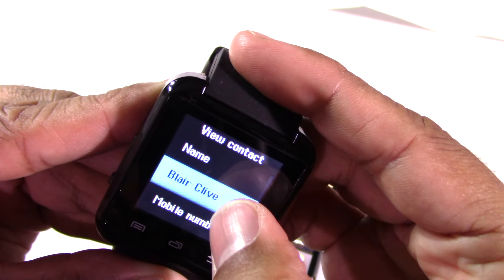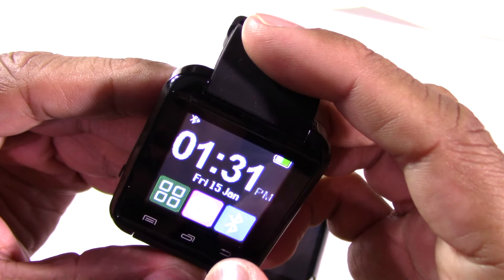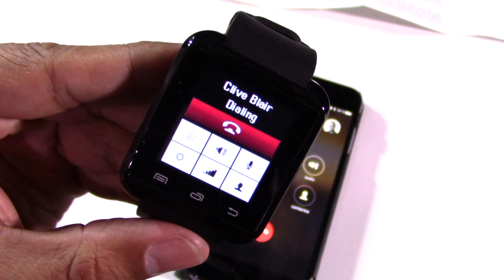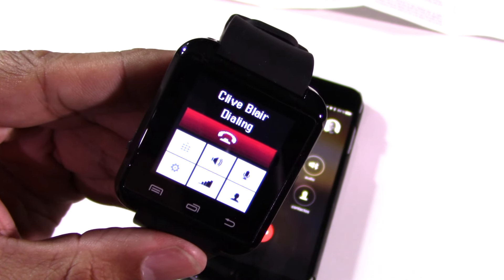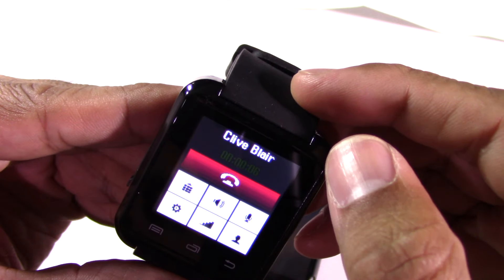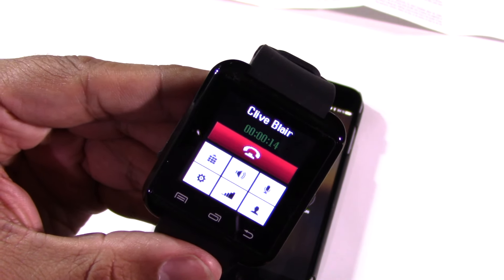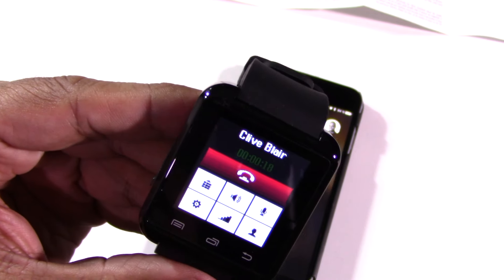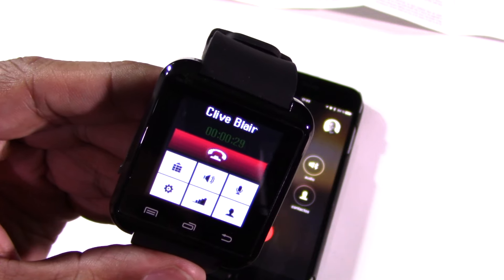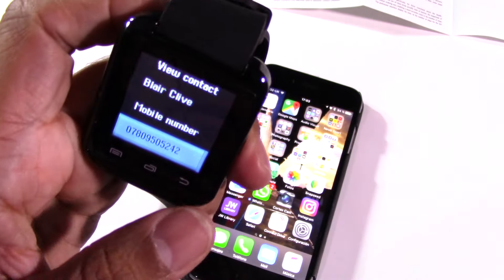Clive Blair. Name. Number. Calling Clive Blair. Clive does not want to answer. Well, that's no good, Clive. It sounds good though. For a hands-free, it'll do the job. Let me leave a message. Clive Blair, I'm leaving you a message via my U8 smartwatch connected to the phone, and hopefully you can hear this well enough. Give me a text, let me know. If you get this soon, give me a text and it might pop up on this smartwatch. Take it easy. That worked nicely. That's a very handy feature.